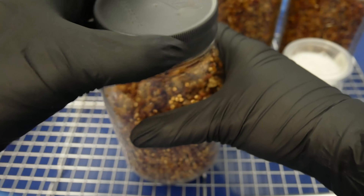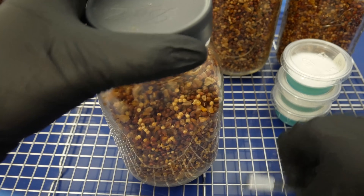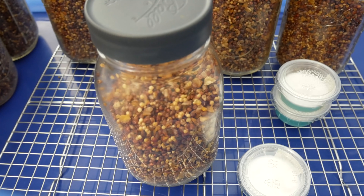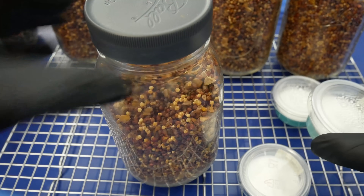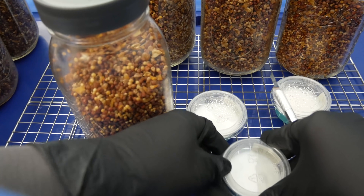Once you've inoculated the grain jars, I loosen up the lids again just to allow gas exchange to happen, and I'll leave these out on a shelf at room temperature to colonize over the period of three to four weeks. The rest of the process is going to be the same thing over and over — I'll go ahead and speed up the video here.